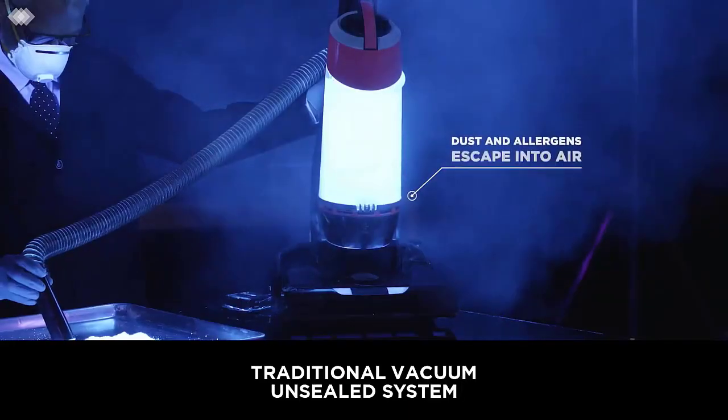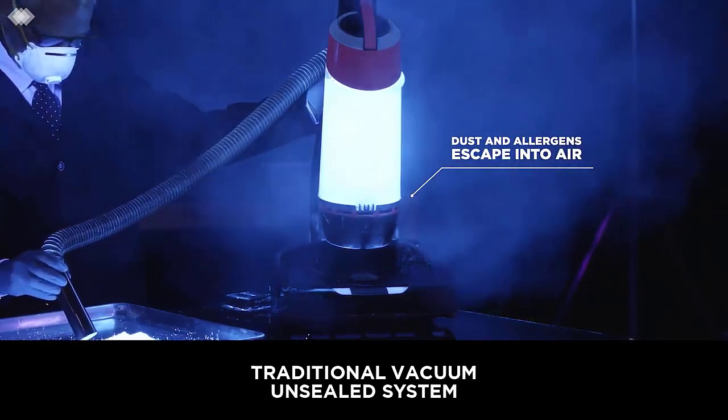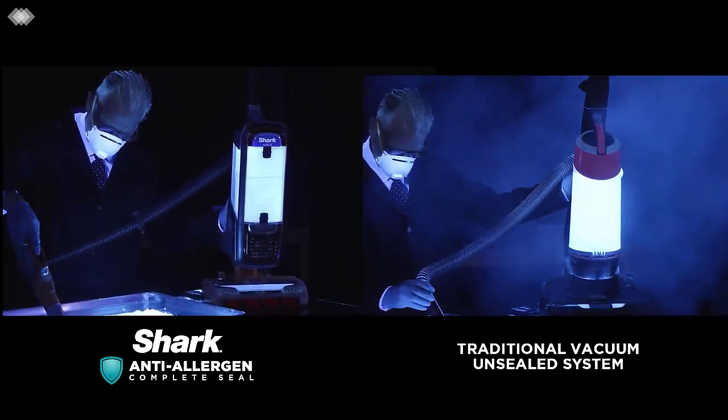Other bonus features include a crevice tool, a storage hook for hanging on the wall or in cupboards, and smart LED lights which help you to see debris you would otherwise have missed.